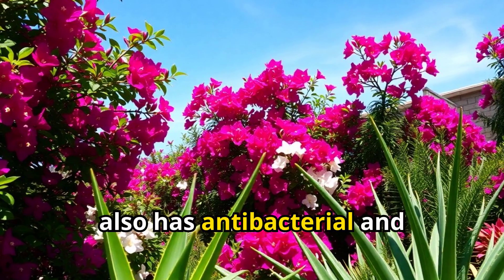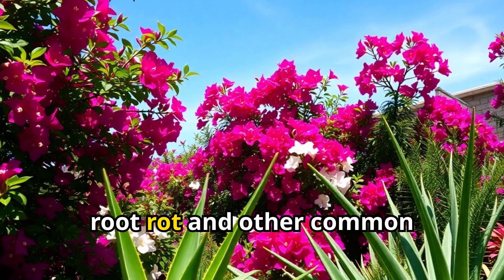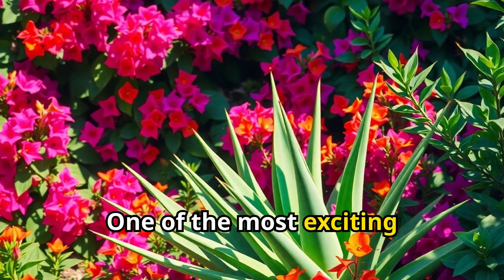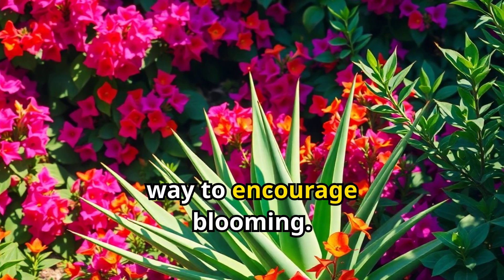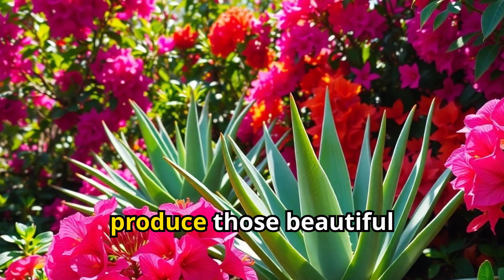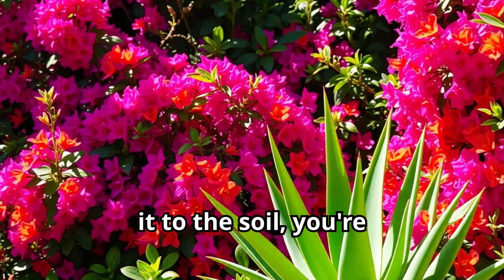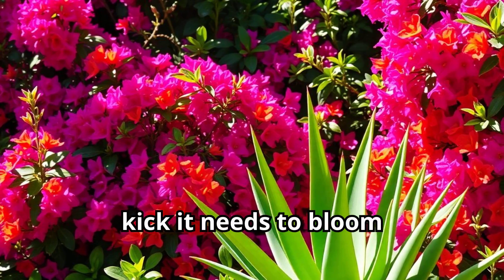It also has antibacterial and antifungal properties, which can help combat root rot and other common issues that might be holding your plant back. One of the most exciting things about using aloe vera is that it's a natural way to encourage blooming. Bougainvillea needs a bit of a push to produce those beautiful flowers, and aloe vera can provide just that. By adding it to the soil, you're giving your plant the extra kick it needs to bloom profusely.